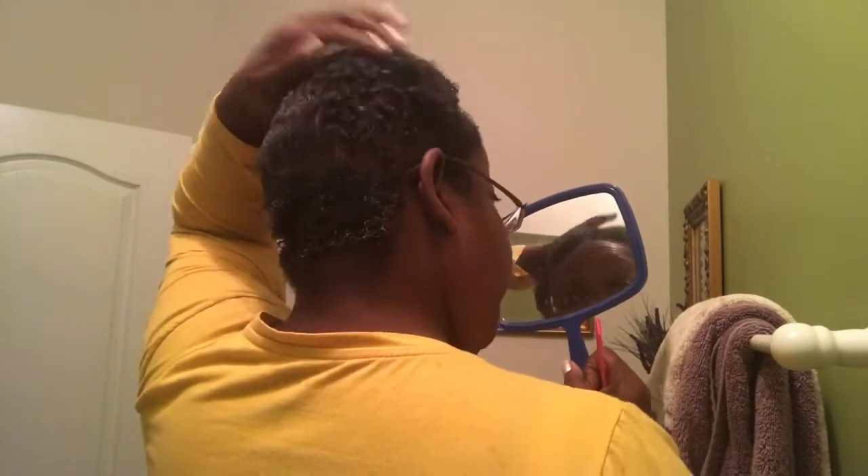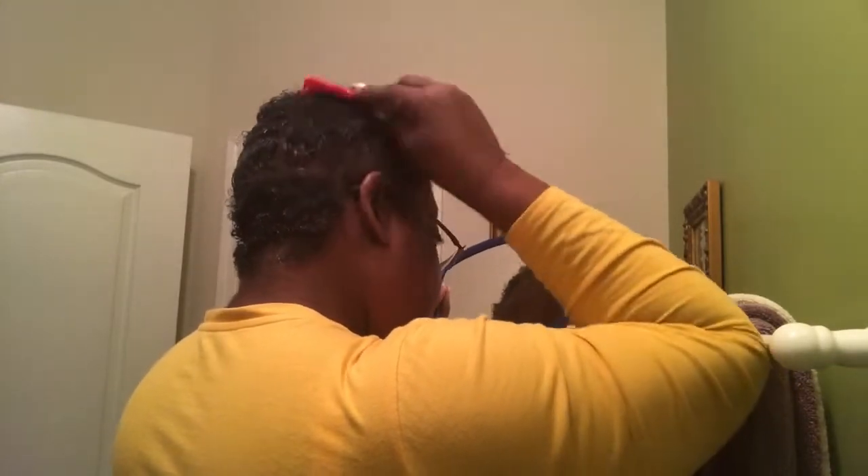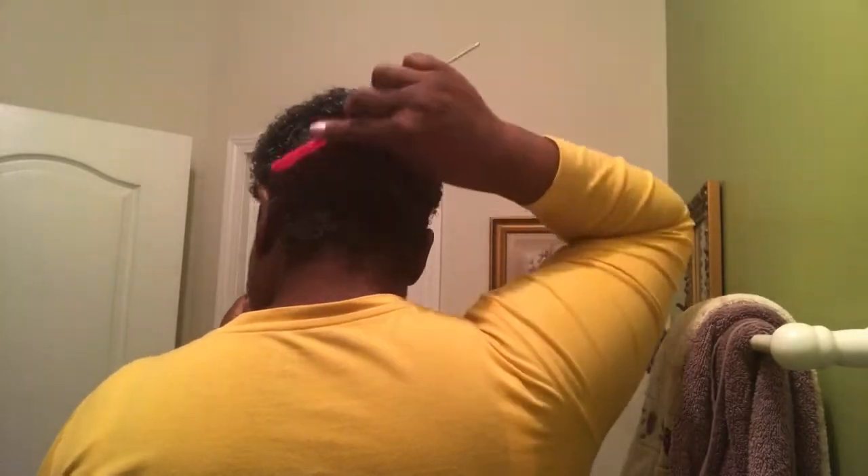As you can see I do have thin edges — I'm trying to work on getting those back. My family has always had problems with thinning edges so I try not to put too much tension on my edges. Here I'm parting off a section — the shorter section of my hair — so I can get those curls in that area more defined. I'm doing finger coils because that area is too short for a two strand twist.